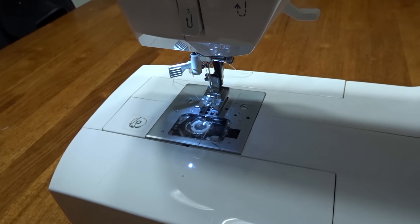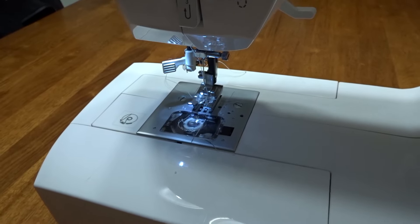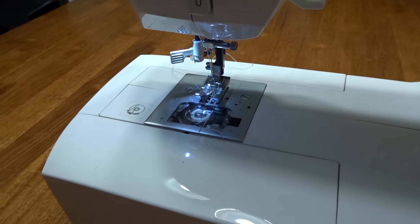Welcome to today's video. I'm going to show you how to time a sewing machine when it gets out of time. It happened to me the first time when the needle and the thread got jammed and the timing went out.